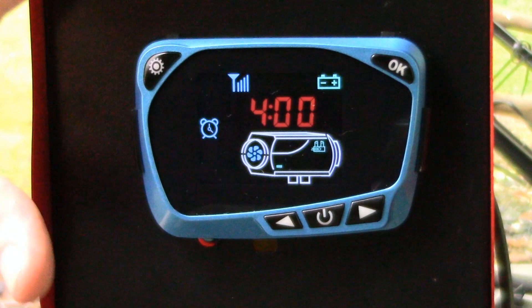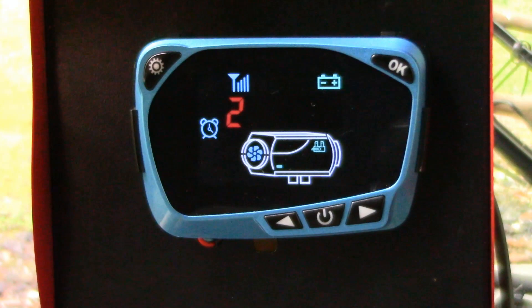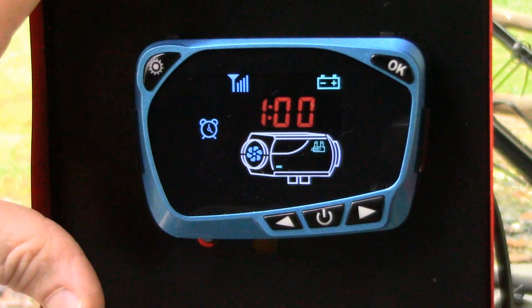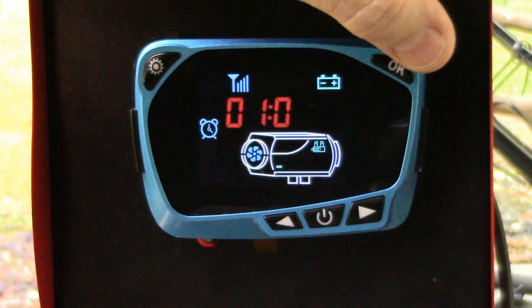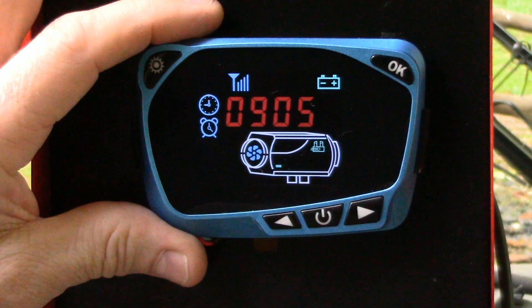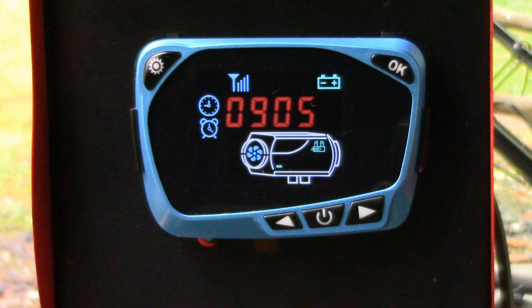Now it goes straight to Timer 2. It's turned off — I'm going to turn it on. Hit the OK button. It's set for one hour, so when this turns on it's going to run for one hour and then stop. When it stops, that little timer icon is going to disappear. If you want to use the timer function again, you're going to have to go in and set it all over again. So if you wanted to use the timer every day, every day you'd have to go in and reset it — because once it goes through a cycle, the timer disappears and it will be turned off automatically.